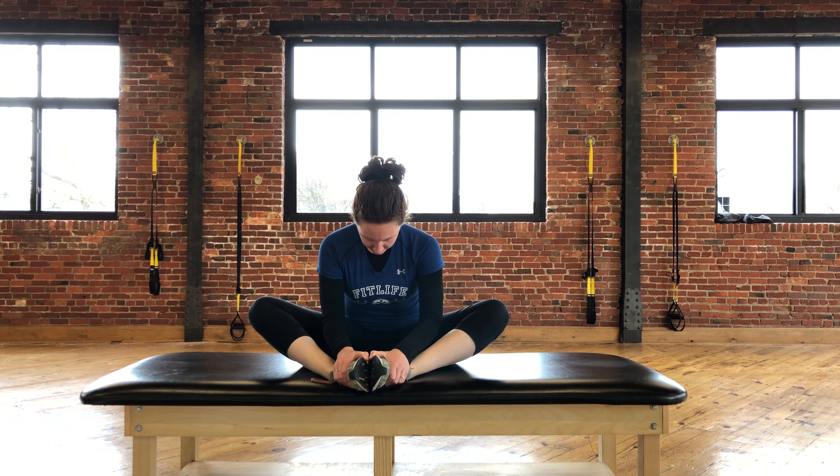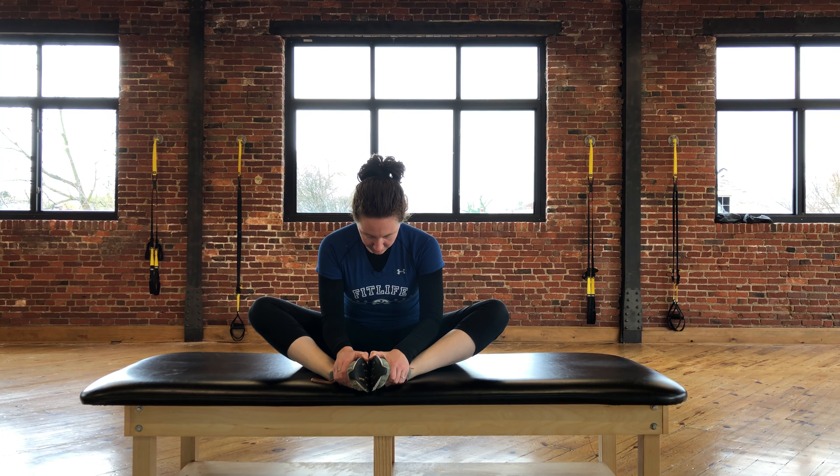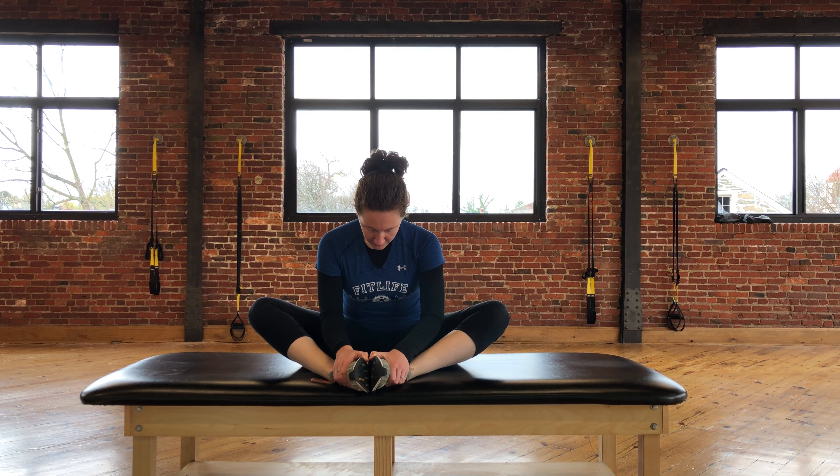You'll hold this position as long as you've been told by your therapist, and you will repeat this exercise as many times as has been prescribed, making sure to take deep breaths in through the nose and out through the mouth.